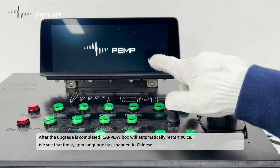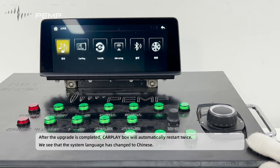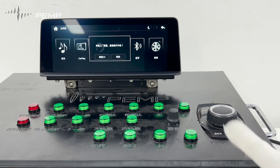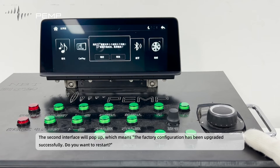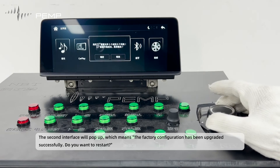After the upgrade is completed, the CarPlay box will automatically restart twice. We see that the system language has changed to Chinese. When the next interface pops up, do not perform any operation and continue to wait. The second interface will pop up, which means the factory configuration has been upgraded successfully.